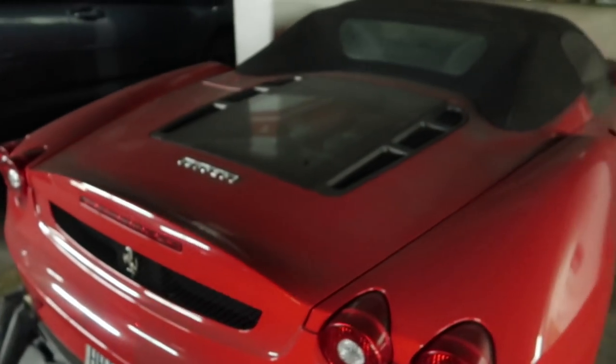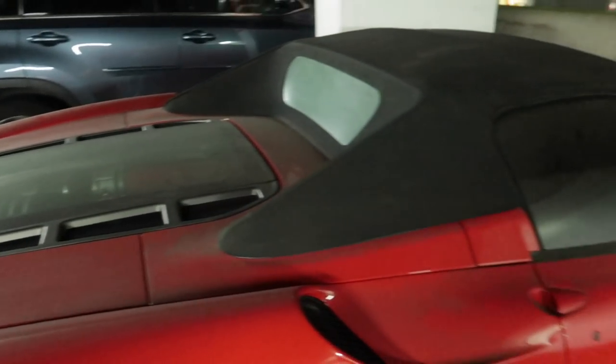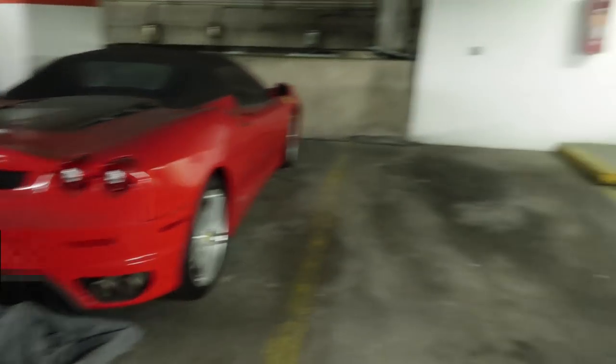What's up guys? Today I'm buying my Ferrari. No, I'm just messing with you. But could you imagine being so rich that you leave your Ferrari in this parking lot to collect dust? And he's got a Jag right next to it.